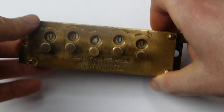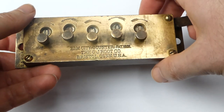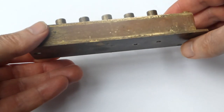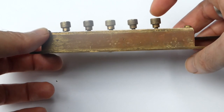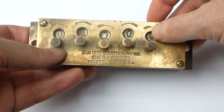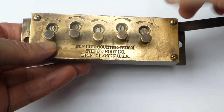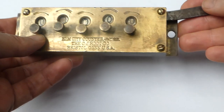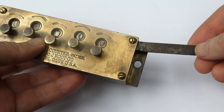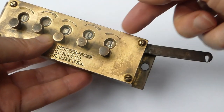It's a very simple counter. This one has five digits, though they came in different sizes from two to six digits. You can see that all the axles are slanted to the left, which allows the number wheels to overlap while remaining at the same depth so they're easily readable. The lever on this side would be attached to the mechanism of the printing or textile machine, and each time it moved downward it increments the counter.